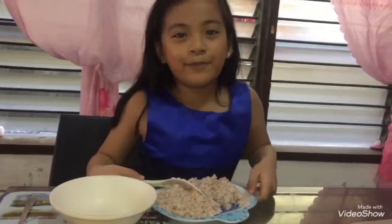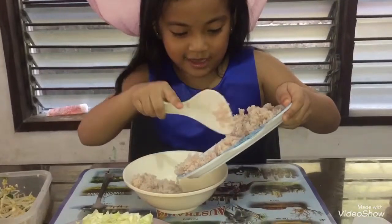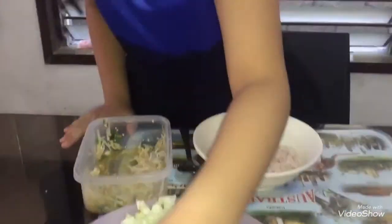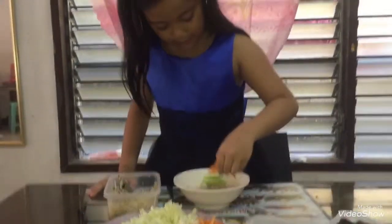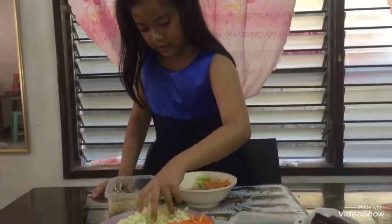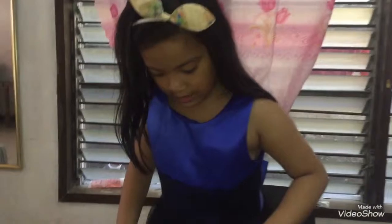First we're going to put the rice. Next we're going to get a little bit more carrots. And the bean sprouts.